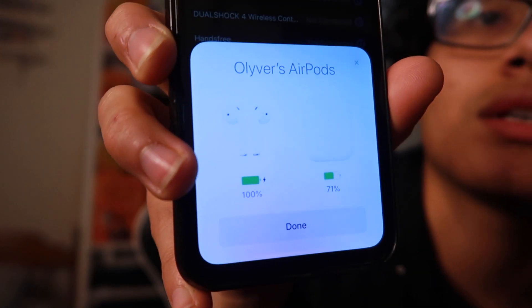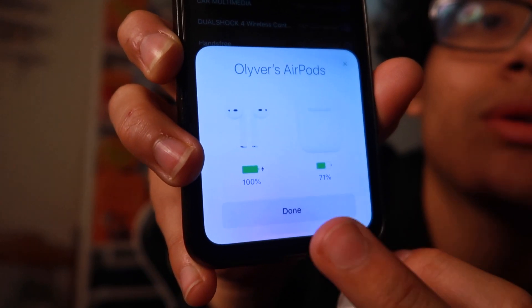There you go — both AirPods are now connected. Now you can go ahead and put on your AirPods, and boom — the left one is finally working again.